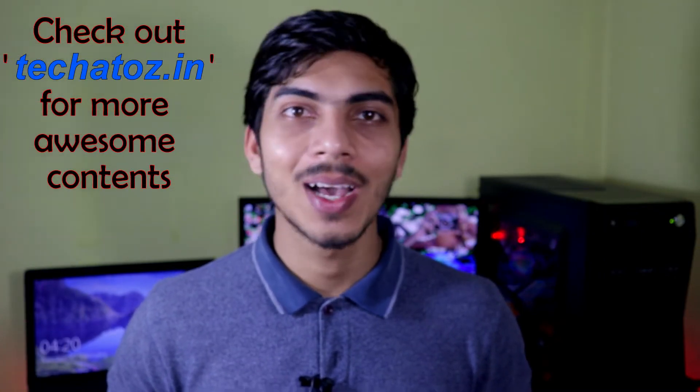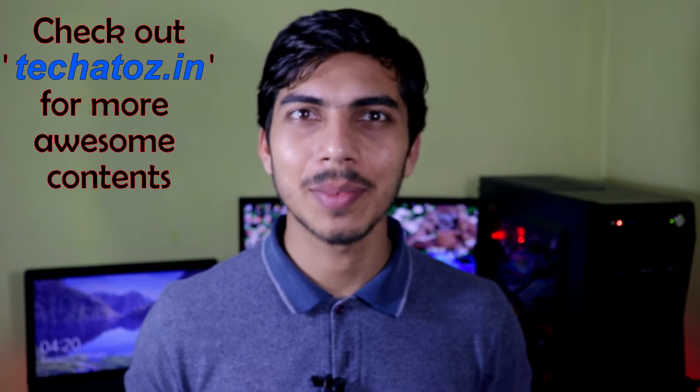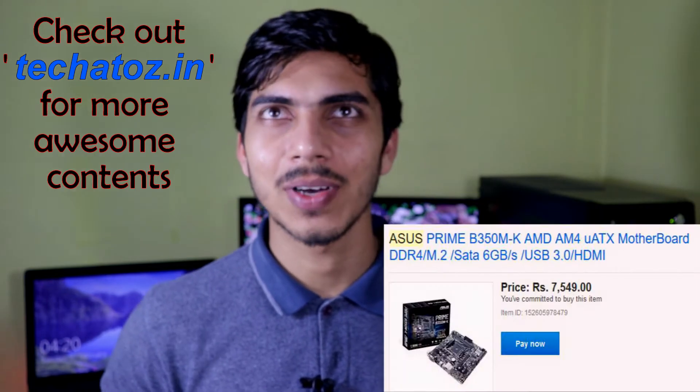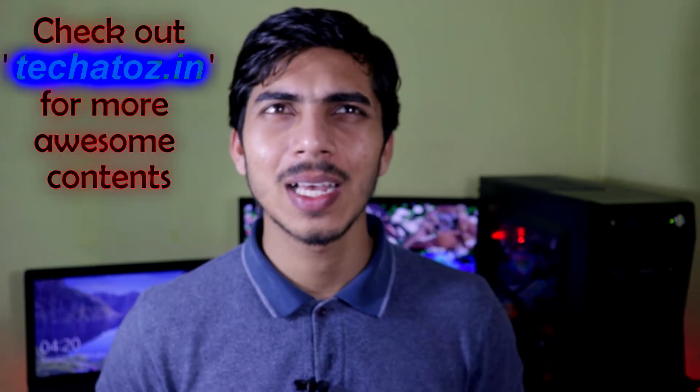Hey guys, I'm Plansing and you're watching KK2. Today I'll unbox and review the Asus B350MK motherboard which I bought from eBay. It was sold around 7500 or 7600 rupees, and since I had a 10% discount code I bought it for around 6800 or 6700 rupees.